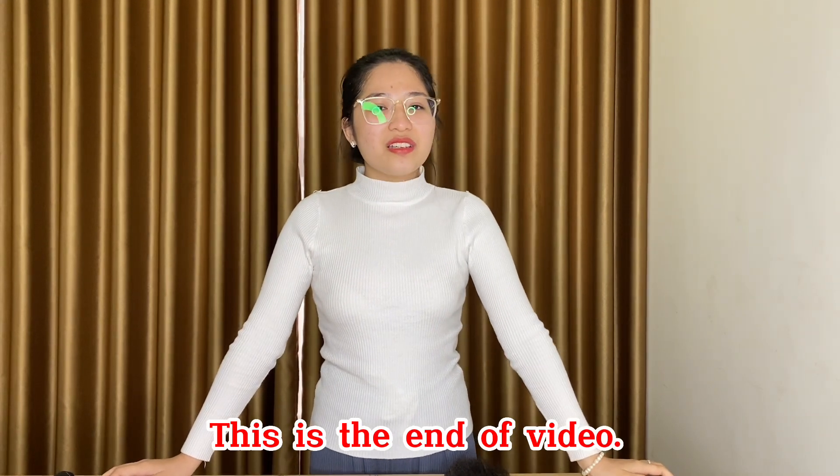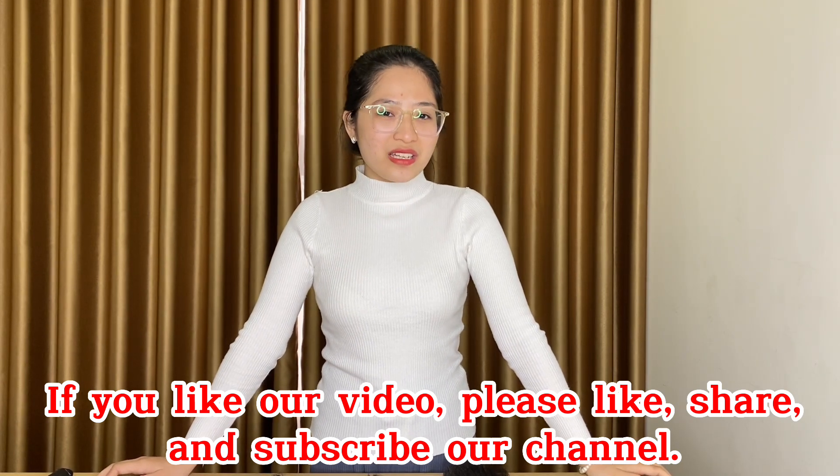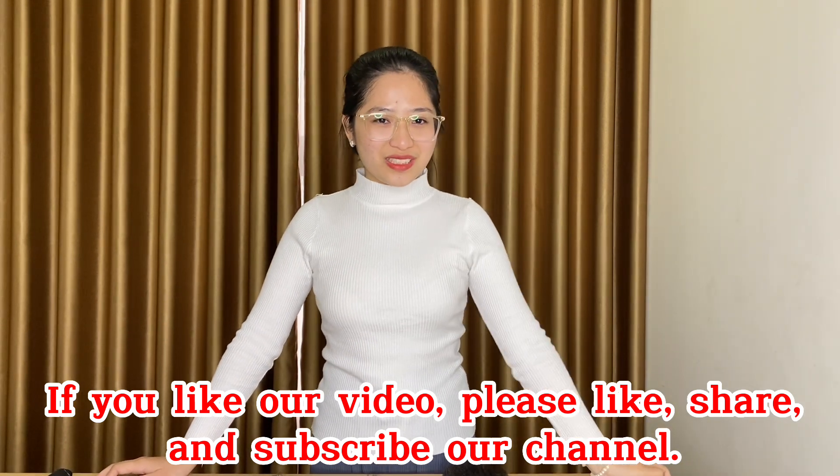This is the end of the video. If you like our video, please like, share, and subscribe to my channel. Thank you so much!